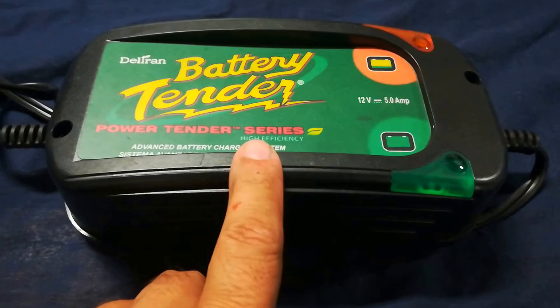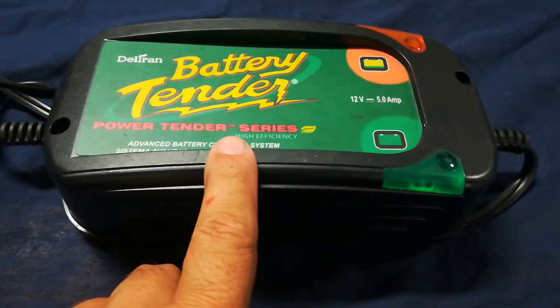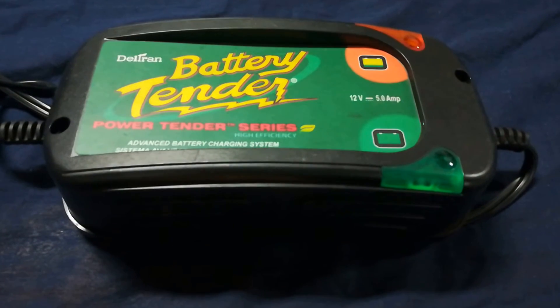It's a pretty fast charger. It's not going to charge your battery in a couple of hours, but if you leave it on overnight, this will do the trick.